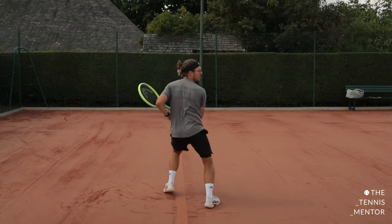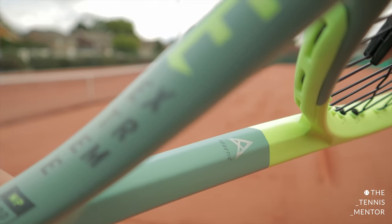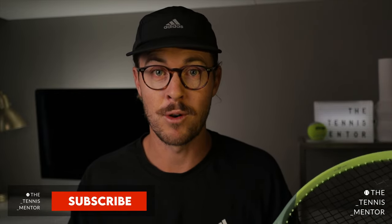This one in particular is the MP, however I will be talking about the Extreme Tour if that's a racket that interests you as well. My name's Ashley Neves and I run the Tennis Mentor YouTube and Instagram accounts, providing content for players, coaches, and parents to get more out of the sport. Welcome back if you've been on this channel before.